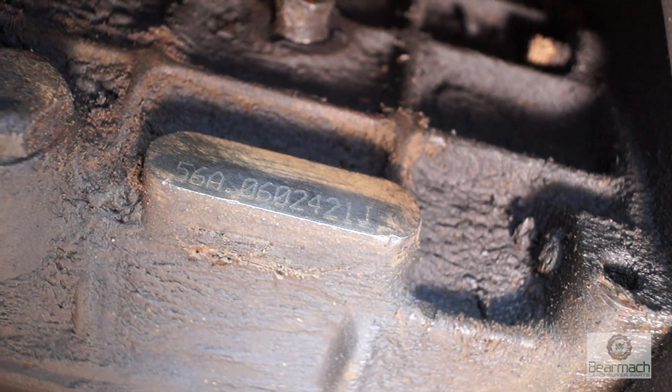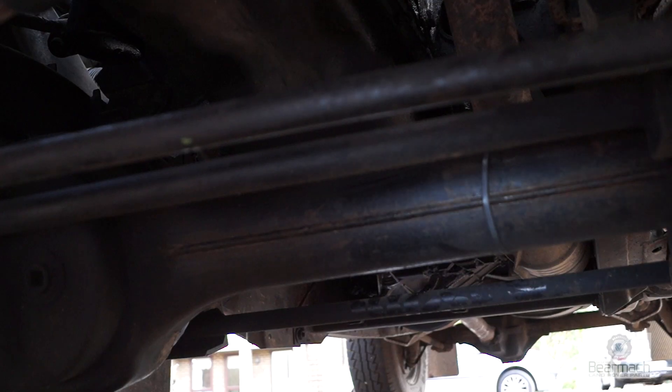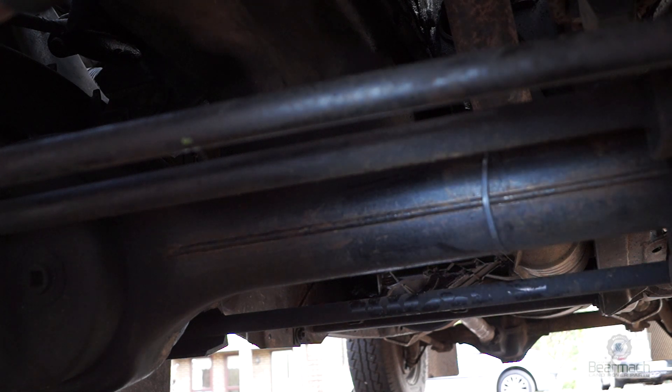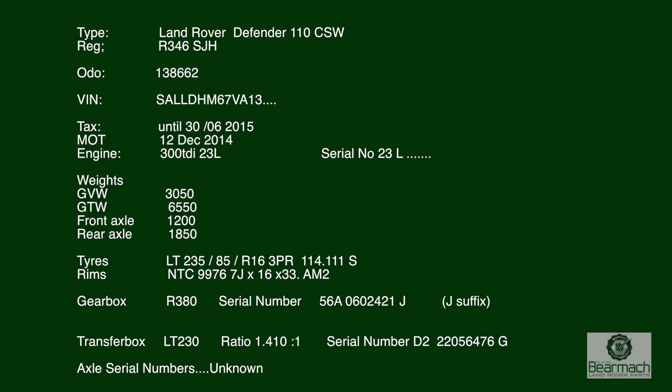It's a bit grotty — we're going to wash it later — but now you know where the numbers are. Axles apparently do have serial numbers, and if you find yours let me know because I can't find the ones on this vehicle. So what you should now have is a comprehensive list of information that's quite vital to identify what your vehicle has.